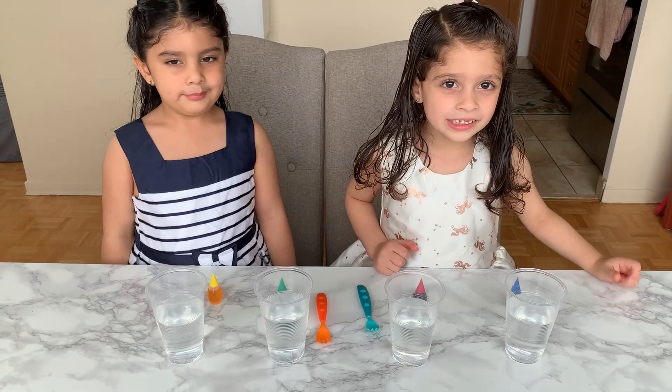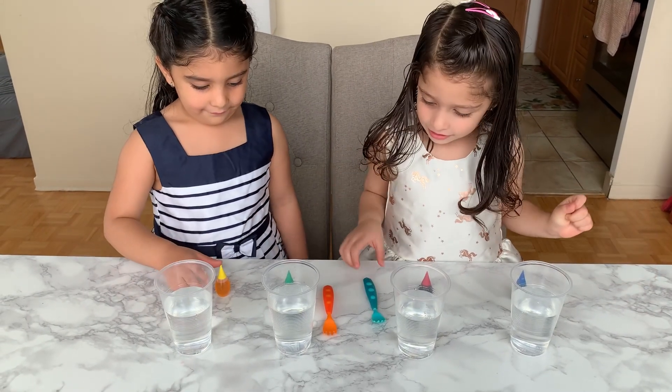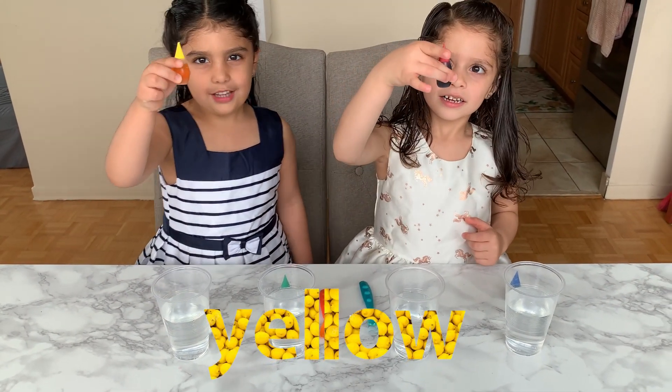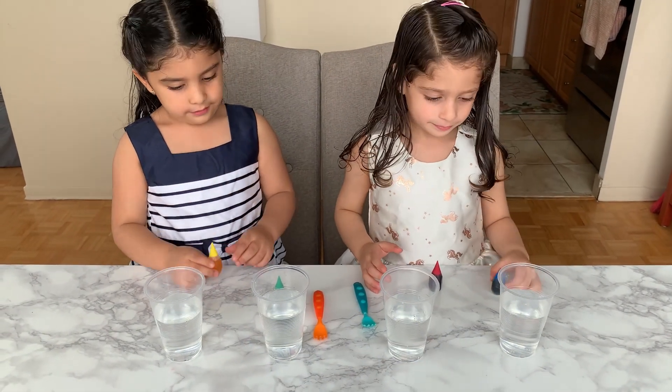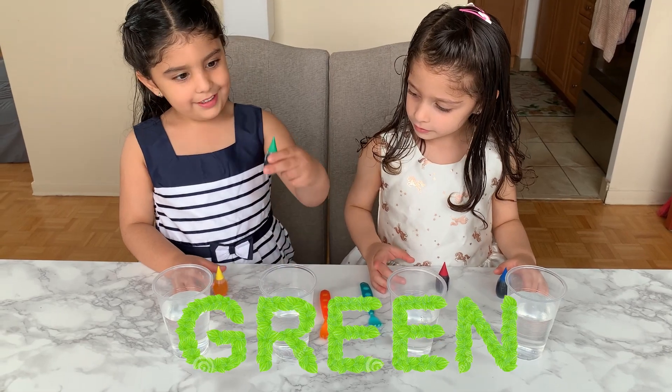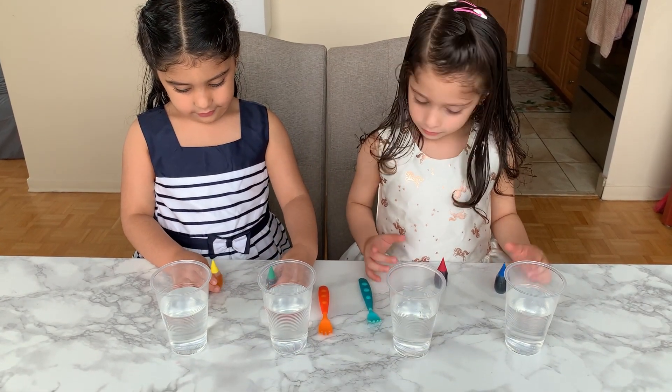So let's start by adding some color. Which color do you have, Pari? I have black and I have blue. Which other color do you have, Pari? Green. Okay, let's start adding the colors.